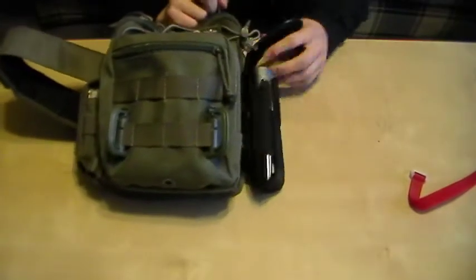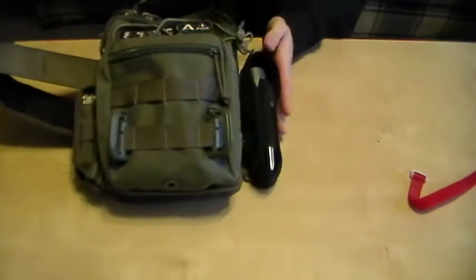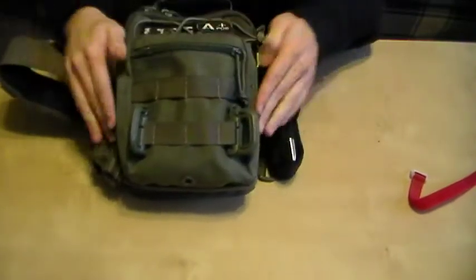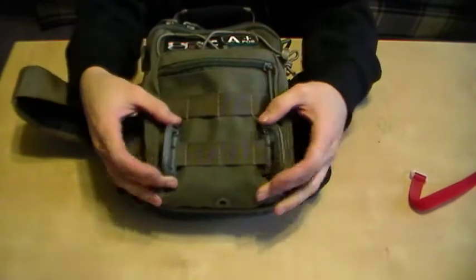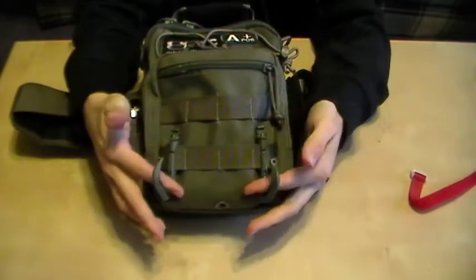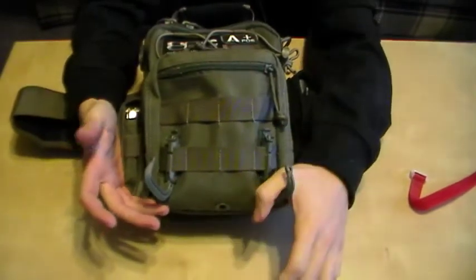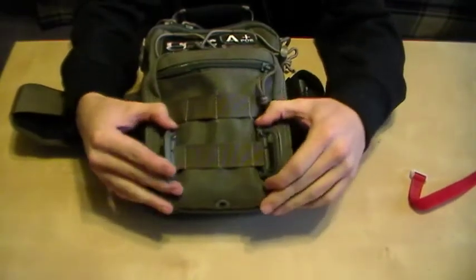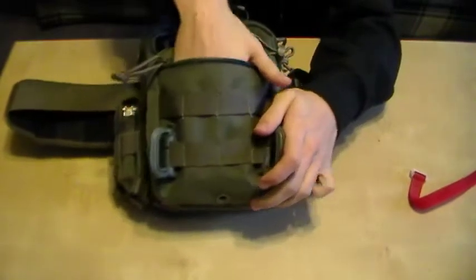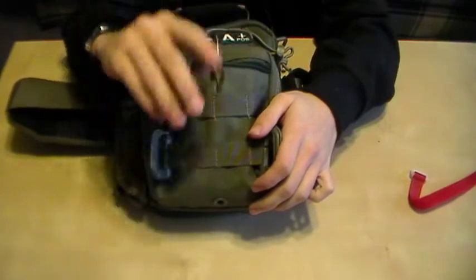That's all on the left side — or right side when it's on my back. Right on the front I've got two Grimloc clips to match the bag; I do hang stuff off these, like a one-liter bottle. Right on the front pouch here I'm carrying my Xikar Tribal X1 cutter for my cigars.